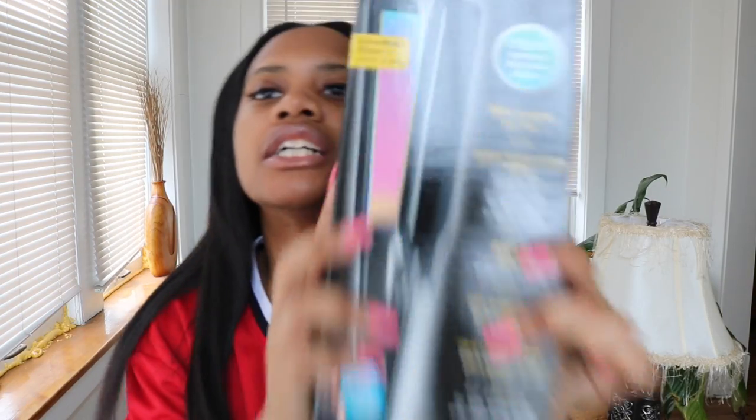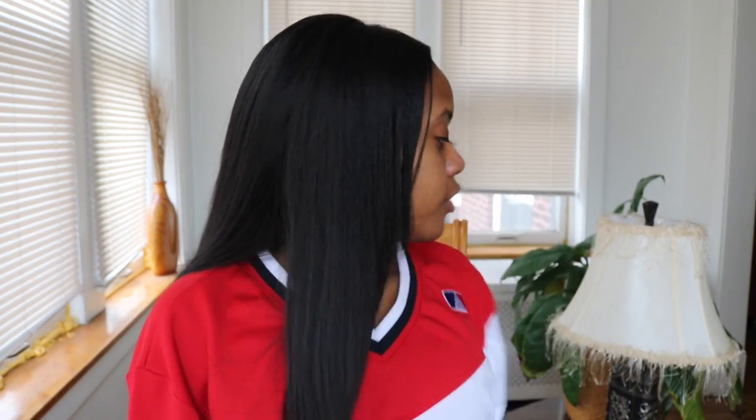Hey everybody, it's Devania and I'm coming at you today with something a little different. I'm going to try something new — doing a product review. I consider myself half in, half out natural because I don't have chemicals in my hair, but I do like to do different things, including straightening my hair. This one's for all the ladies out there who are also half in, half out natural.